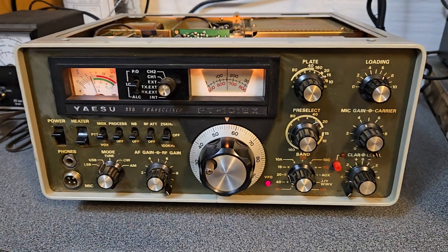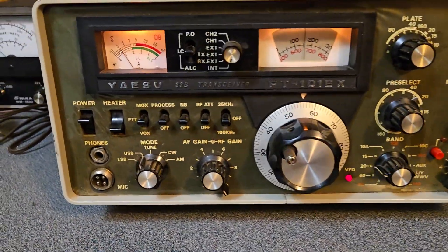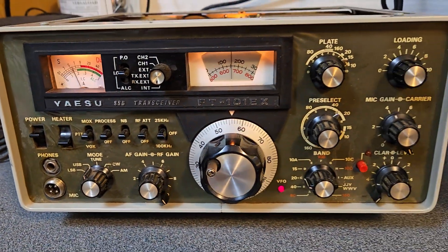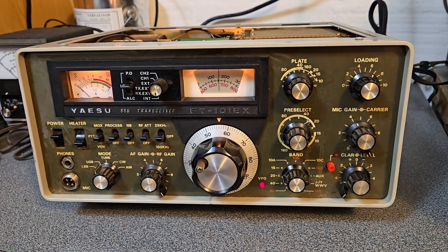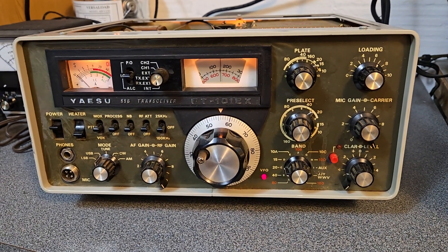I've got it on an antenna currently, but I've got a dummy load right back there. We're going to give it a try in just a bit. But it still has plastic on the front, and for a radio that is going on 50 years old, it's looking pretty good.